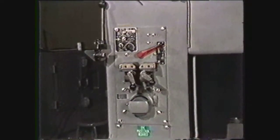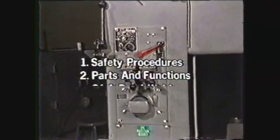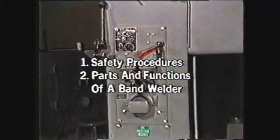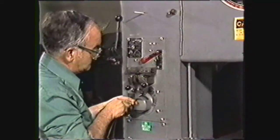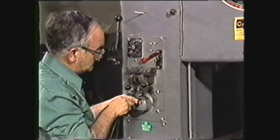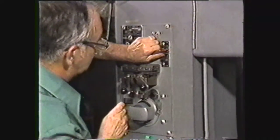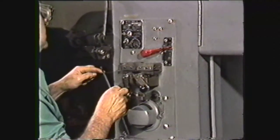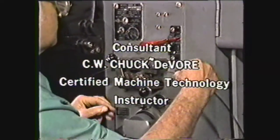In review, you should now be able to describe the safety procedures used when working with the band welder, identify the parts of the band welder and describe their function, and write down the steps you would follow in welding a bandsaw blade for use on a particular machine. Mastering the technique of welding bandsaw blades requires continued practice; however, the time spent in learning will be repaid in making you a more competent machinist.